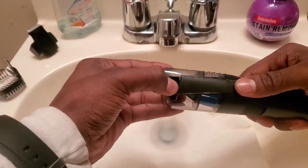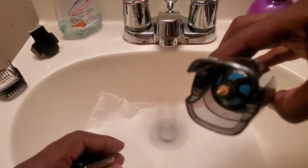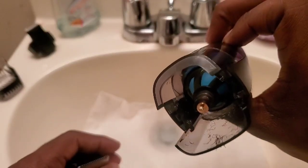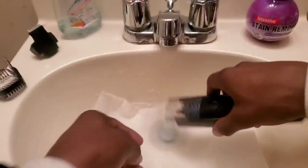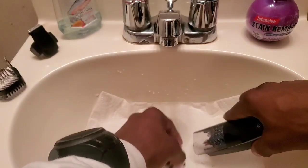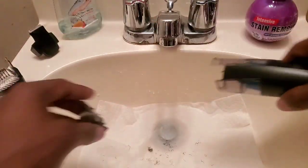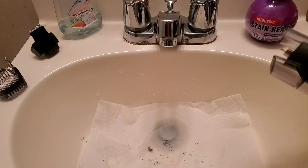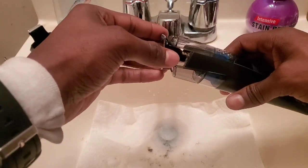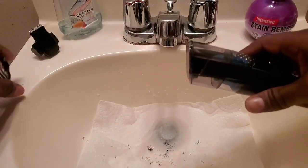So let me go ahead and empty it out. Let's see how to empty that - pull that out like that. As you can see, I don't know if y'all can see it, but the little hairs that I shaved off, it did catch. We're going to put them in my paper towel - there you go, you can see it down there below. So it does pretty good for catching hairs. Not bad at all.